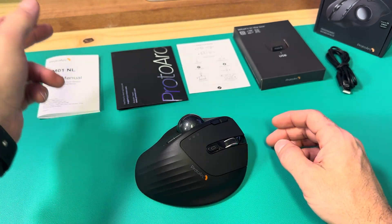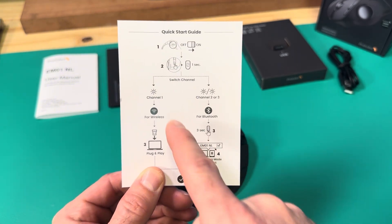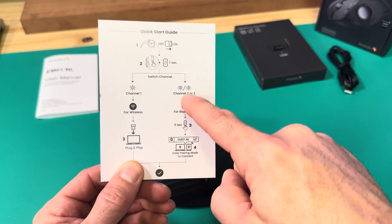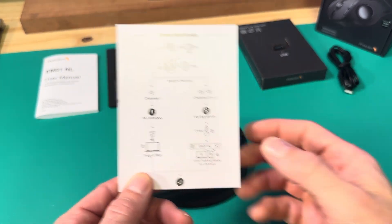What you get with it is the user manual, a little introduction card, and a quick start guide — whether you're going to use the USB dongle or regular Bluetooth. You have two channels available.